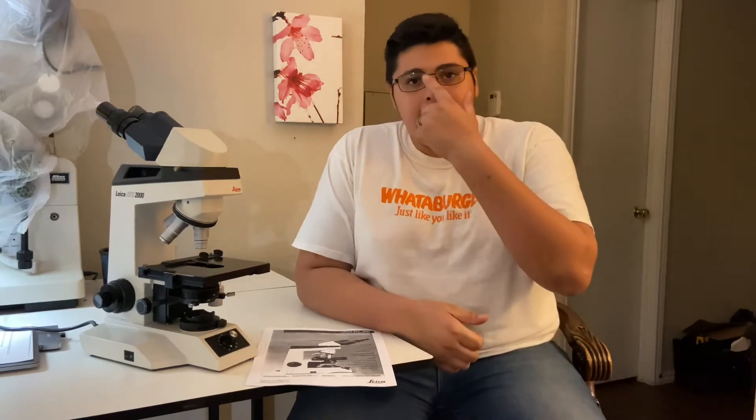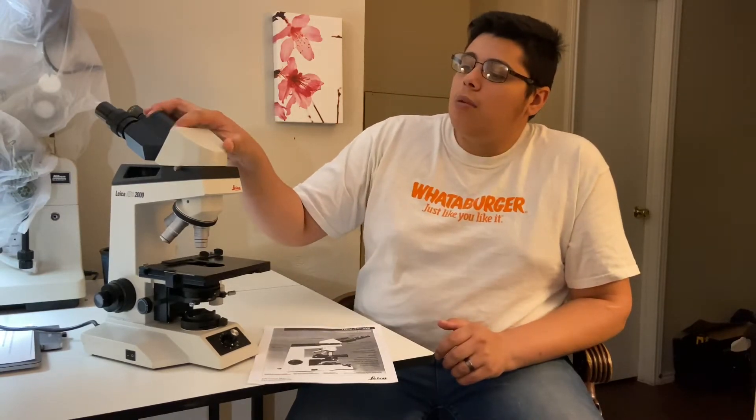I originally had a fairly basic microscope with a monocular headpiece rather than a binocular headpiece, and I really wanted the binocular headpiece because whenever I was spending many hours peering into the microscope, having a monocular just wears down your eyes a lot faster than if you had a binocular headpiece.